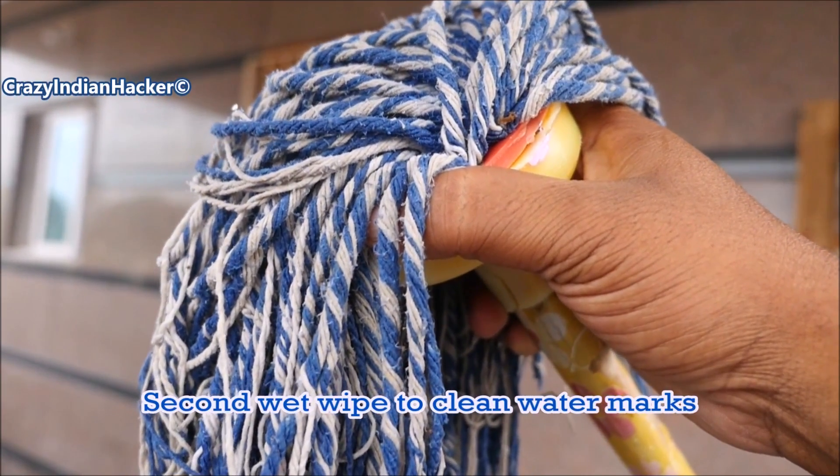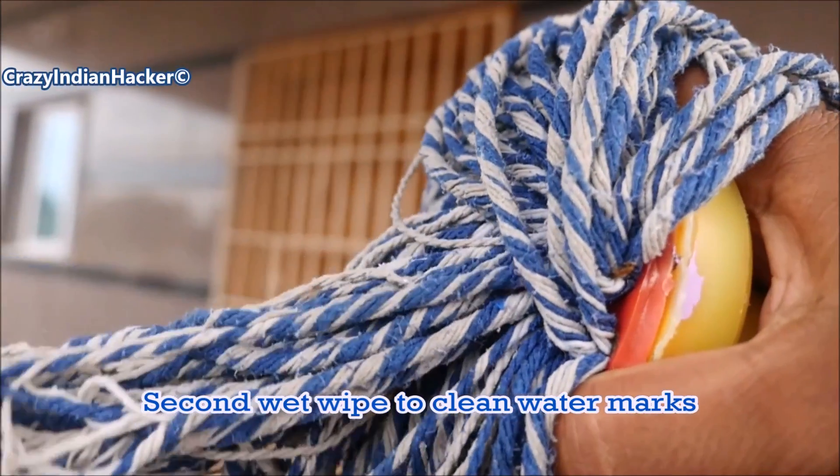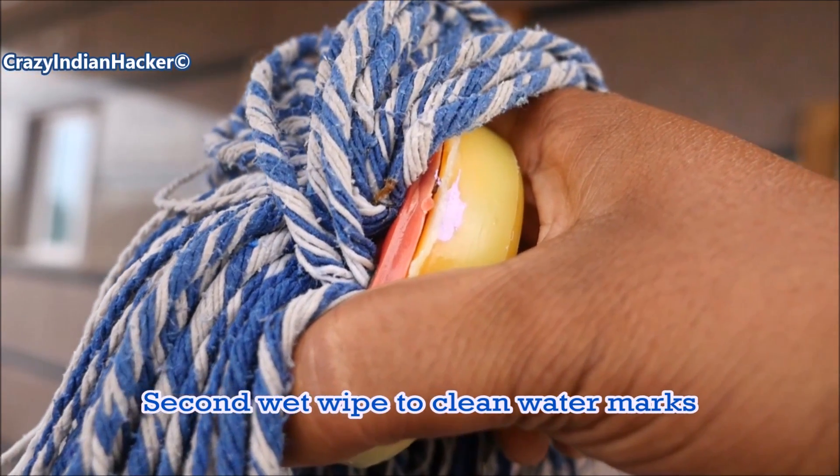Immediately clean with normal wet water — clean with this right away. If there are any stains or dirt, it will come off at that time as well.